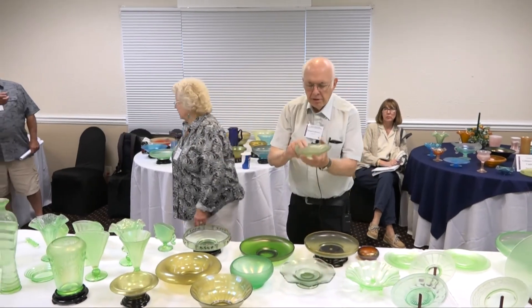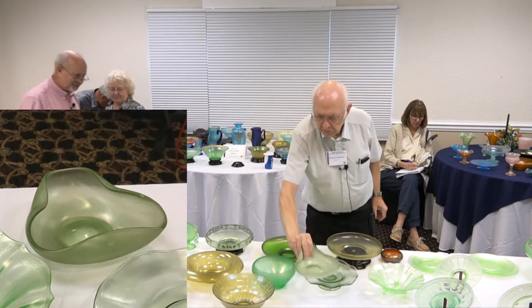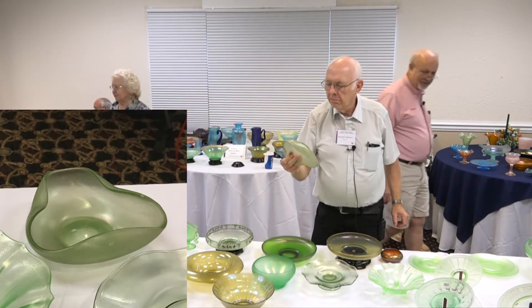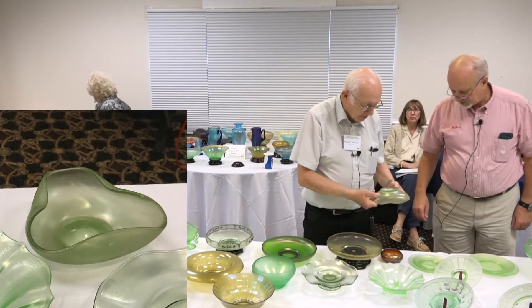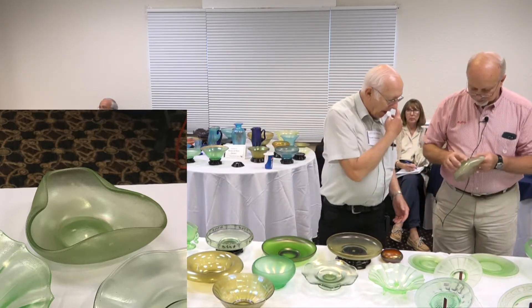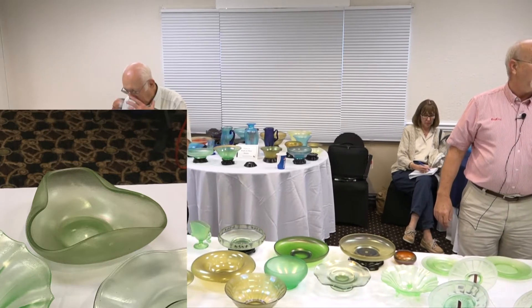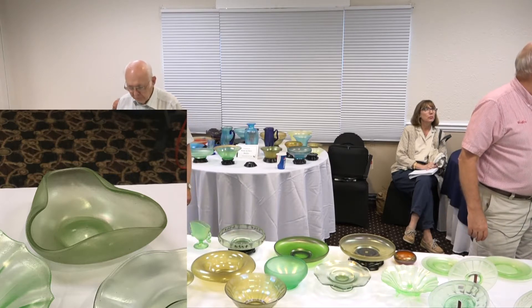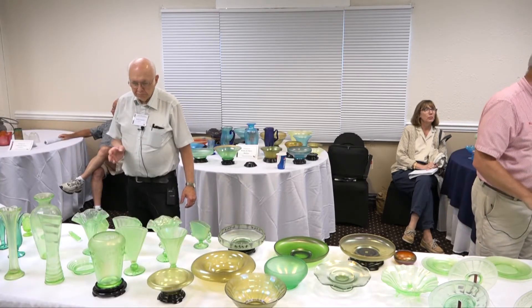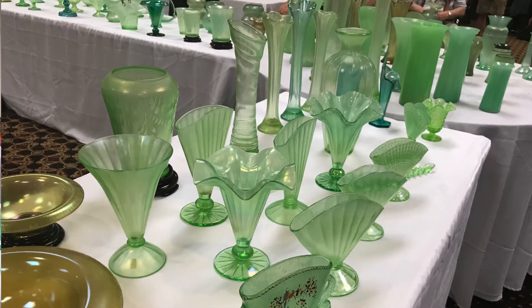A rarely seen shape is the tri-corner. This is a very early Fenton piece in a tri-corner bowl — it's heavy, and a very goofy looking piece. My feeling is this could use a good cleaning — I think there's a Florentine green under there.